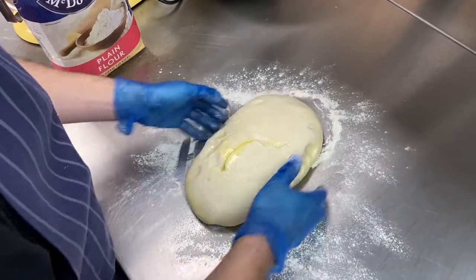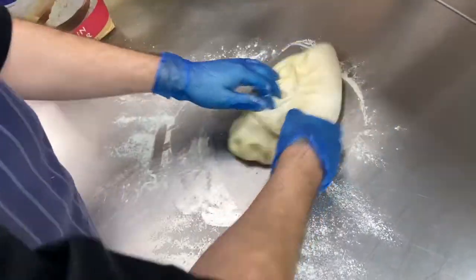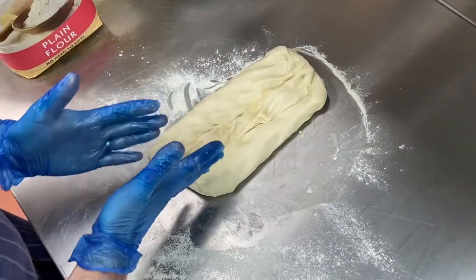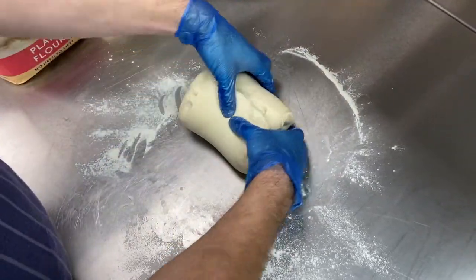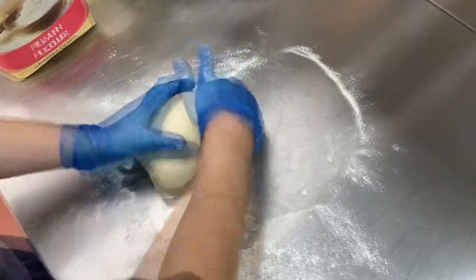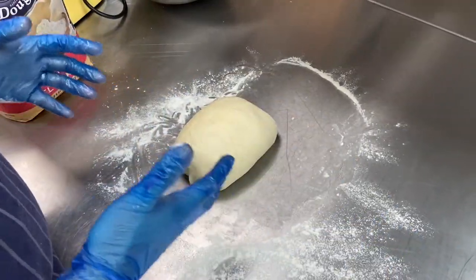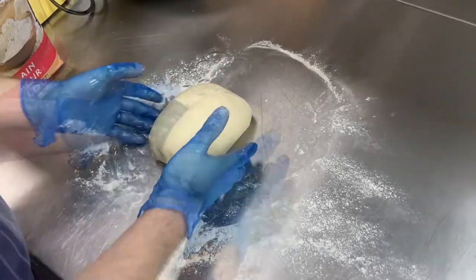What we're doing is just knock it back — it's just taken out the air a little bit and then we're just going to shape it. We want it to be a bloomer, so it's going to be quite long. We're bringing one side in, one side in, and fold in the edges. Once we've shaped it, we just put it onto a tray which we're going to bake it on, and then we'll leave it there for half an hour just to prove up again.